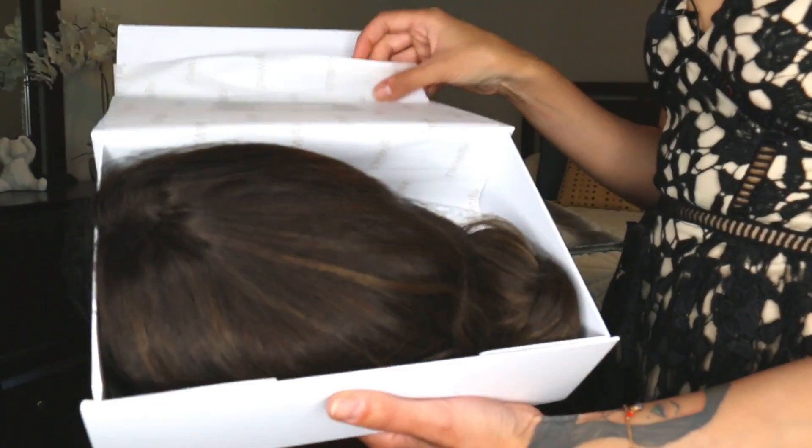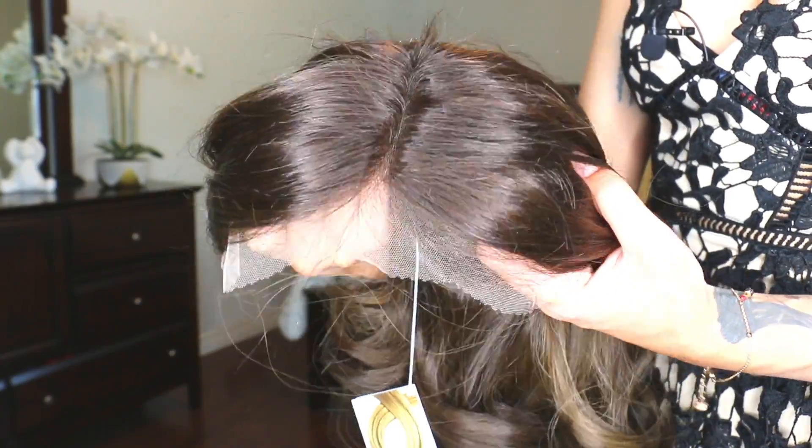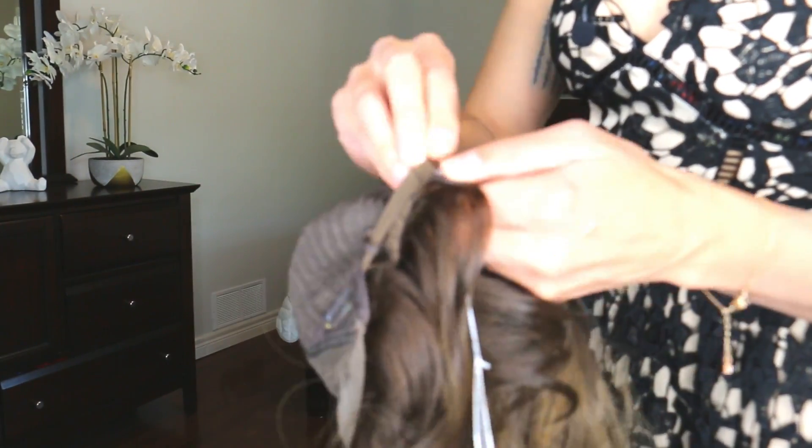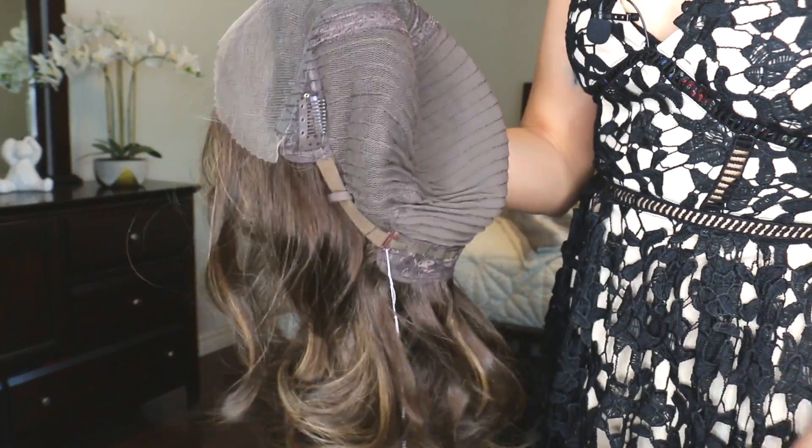For beginner wig wearers who are nervous about spending a lot of money not knowing what they're getting into — Uniwigs are amazing quality. They have beautiful quality hair. I have three different Uniwigs that I wear all the time. I style them differently a lot and they really hold up great with heat styling.